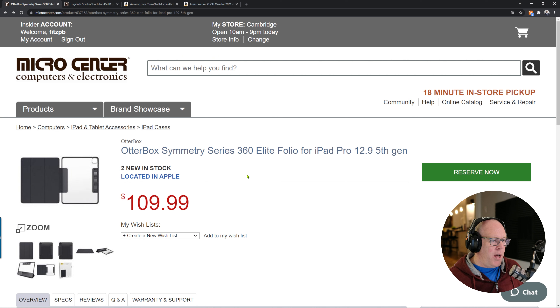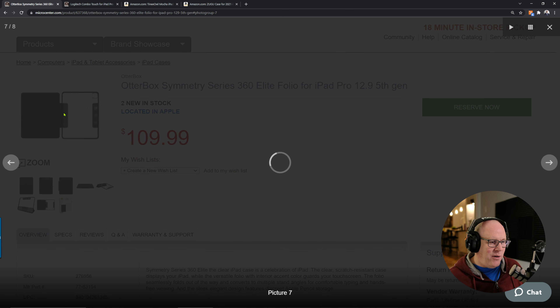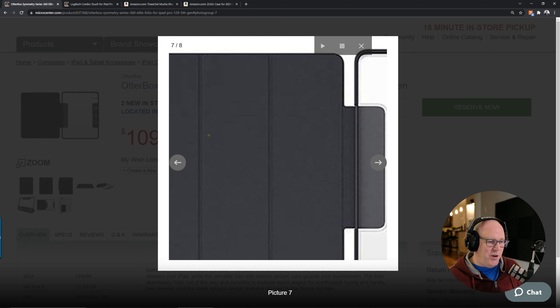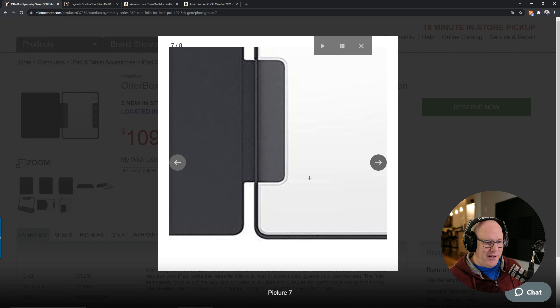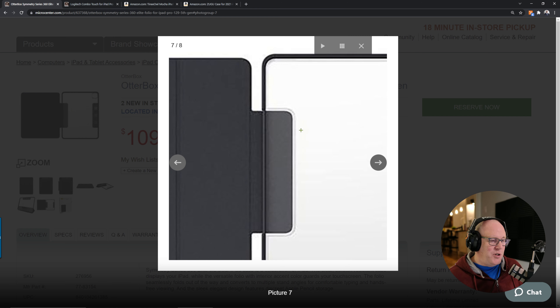The first one up here is the OtterBox Symmetry Series 360 Elite Folio. I did not like this one at all. For the price — it's on the website at $109, but for whatever reason it rang up at $55 at Micro Center, which is a store close to me. Even that wasn't cheap enough for me to keep this thing. I just needed something because I bought the iPad Pro that day and needed something to put it in.